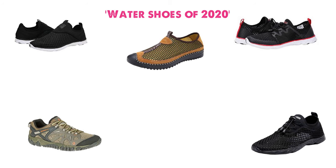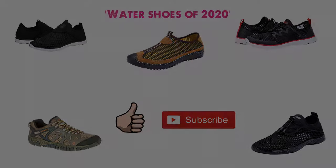So that sums up our top water shoes of 2020. We hope you enjoyed. If you did, please leave a like on the video, and if you're new here, hit that subscribe button. Until next time, have a great day.